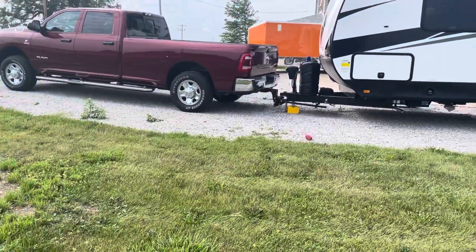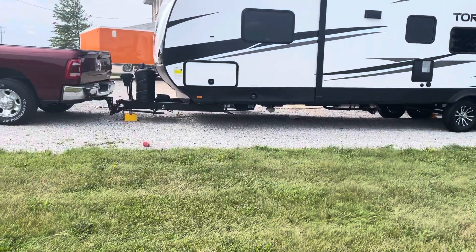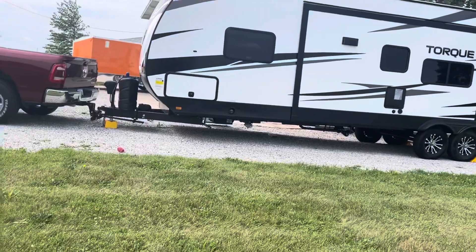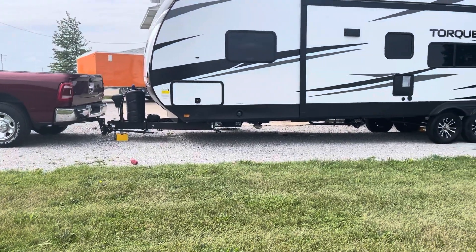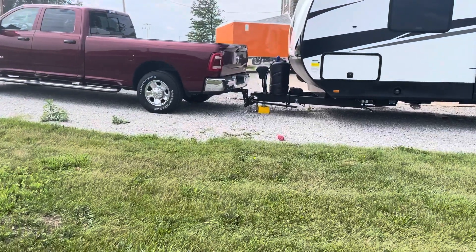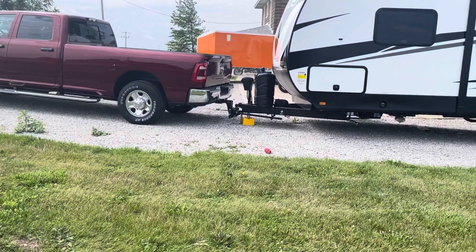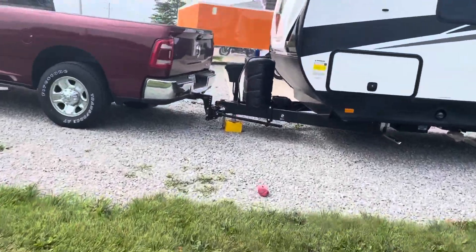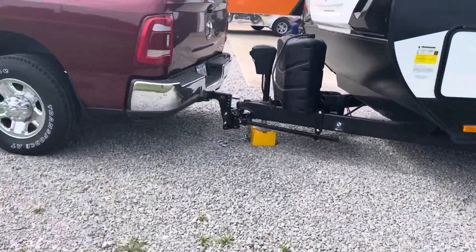It went down a couple inches but the camper looks like it's not perfectly level here either. Maybe I should take that off and put it at a bigger angle — I've got a bigger spacer I can put on. So I'm going to take it all apart.